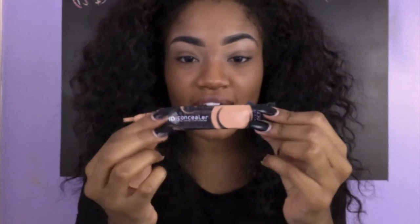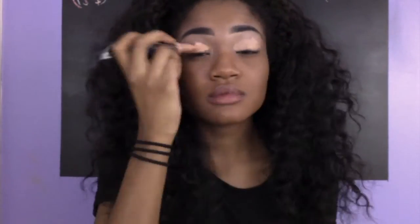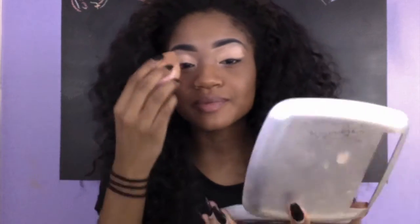First we're going to conceal the eyes with my HD concealer. I've dampened my beauty blender just a little bit, ever so slightly. I don't know if it really works but I heard people say dampening it — and it should be dampened all the way through though. Don't just put it under the water and then take it out. Blend your life away.